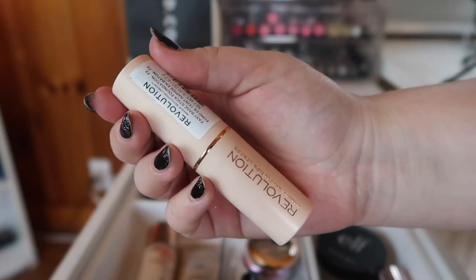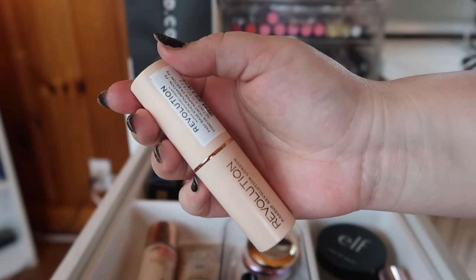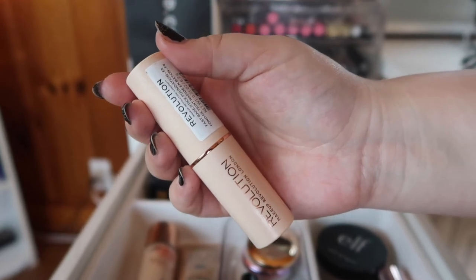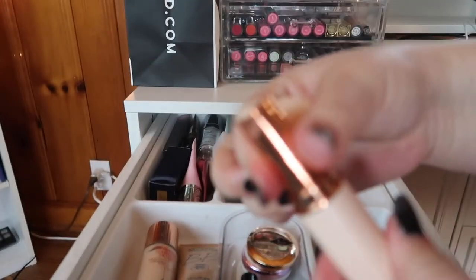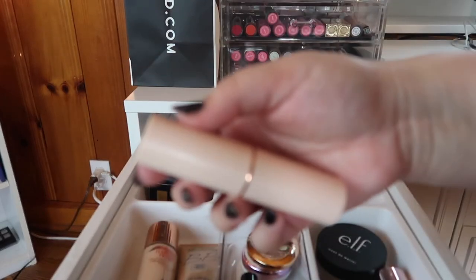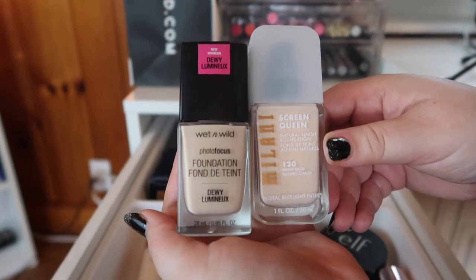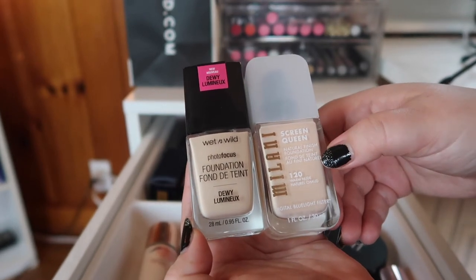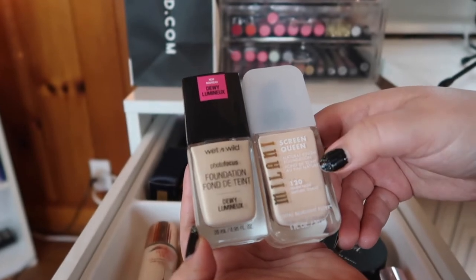This is from Makeup Revolution — the Fast Base Foundation Stick in shade F2, which is my closest shade match. I love this for a quick makeup application, it's perfect for traveling, medium coverage with a satin finish — doesn't look dry or oily. I love it and I'm keeping it. These two foundations are sticking around because they're literally brand new — I got them yesterday. This is the new Wet and Wild Photo Focus Dewy Foundation, and this is the new Milani Screen Queen Natural Finish Foundation.